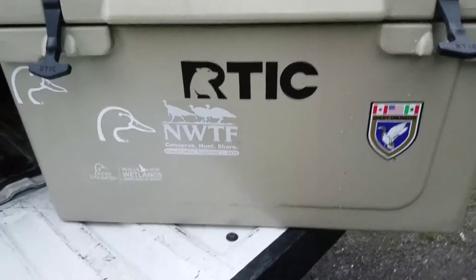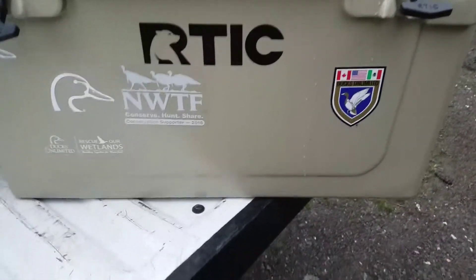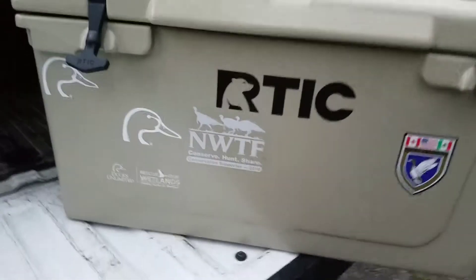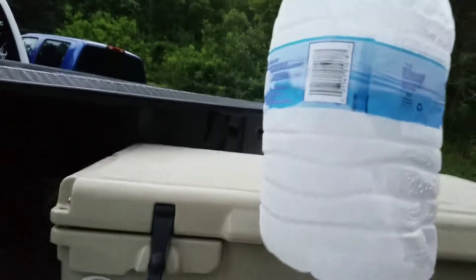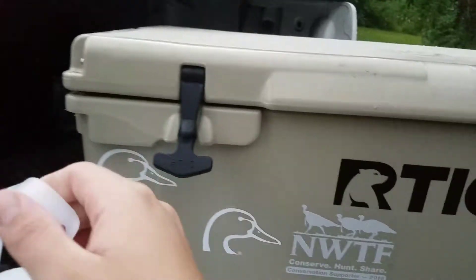If you do a lot of hunting trips, fishing, camping, hiking, or just want a cooler for some beer and drinks on the weekend, or hauling in the bed of your truck with water and beer and whatever, this cooler is great for all of that.